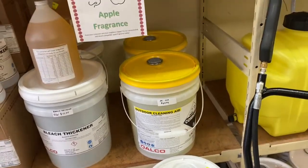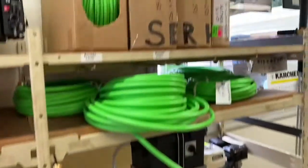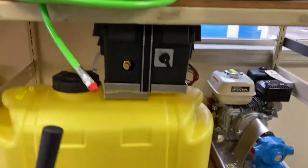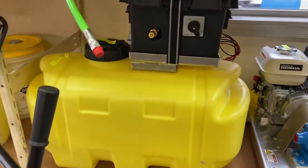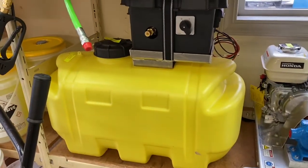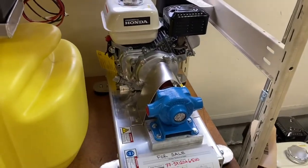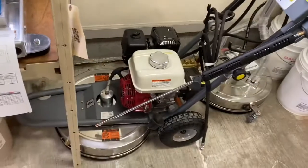We have bleach by the barrel in both 15 and 53 gallon sizes, jetter hoses for cleaning drains and all the associated nozzles. We've got a 7 gallon a minute 12-volt mini soft wash unit and a gas-powered gear reduction roller pump soft wash unit, plus surface cleaners with integrated pump and engine combos.